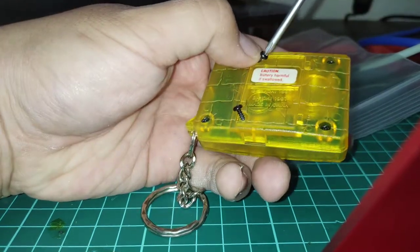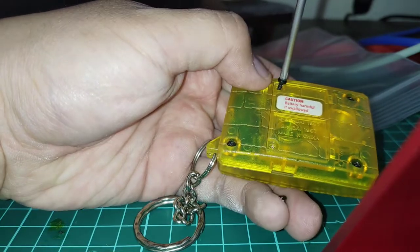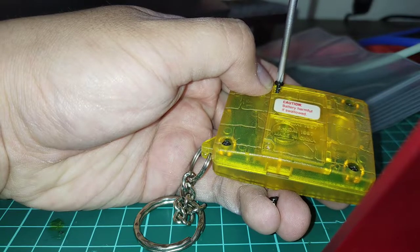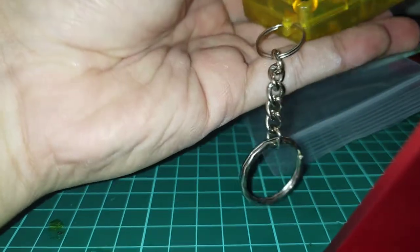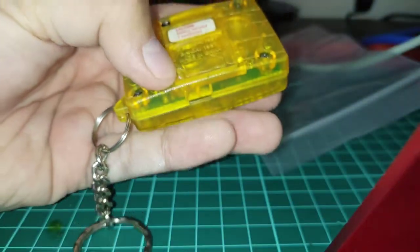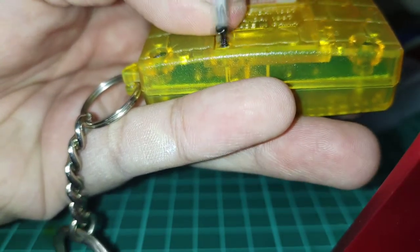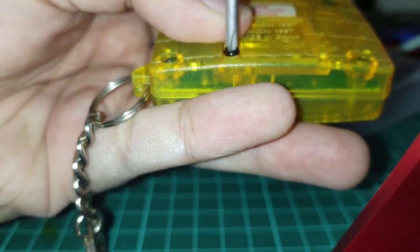When you're screwing these back in, you want to turn it counter-clockwise until it clicks. When you feel it kind of straighten out or click, then you can screw it. This will prevent over-threading and stripping out the screw holes. Straighten out the screw with the screwdriver, turn it counter-clockwise until it either clicks or feels like it sinks, and just go back in.